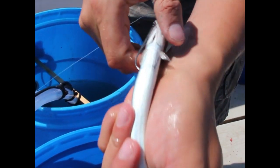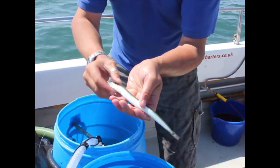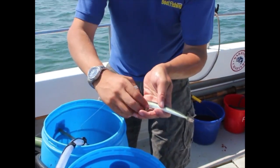What that does is, when the sand eels are live especially, it swims that way — gives you a nice natural bait presentation. The bass nine times out of ten go for the head, so that hook goes straight in its mouth.